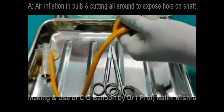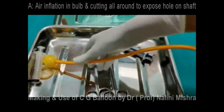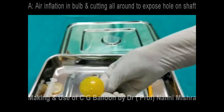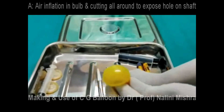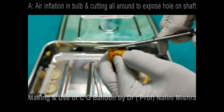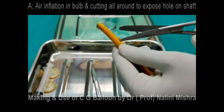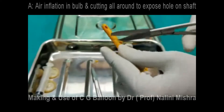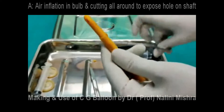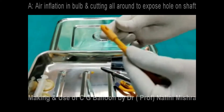A is for air — remember, A for air. Introduce air with the help of a syringe and inflate the bulb of the Foley's catheter, then fold it over another finger so that the shaft is out of the way, because we are now perforating the bulb of the Foley's catheter. This perforation is extended all around the circumference of the Foley's catheter.